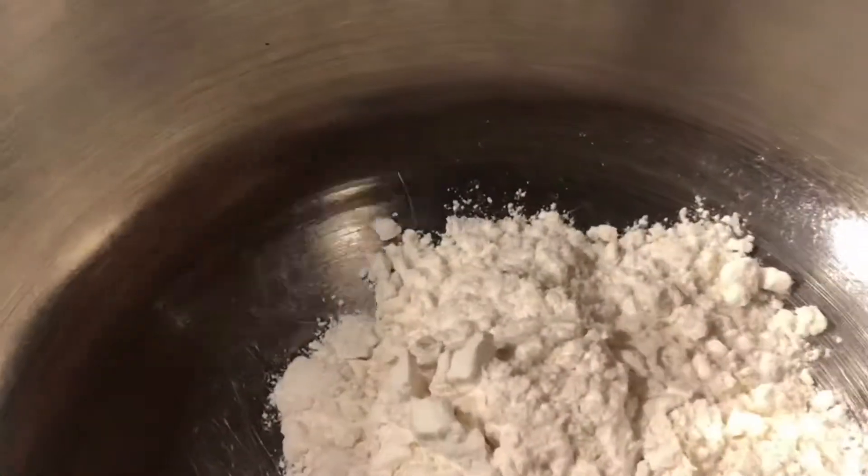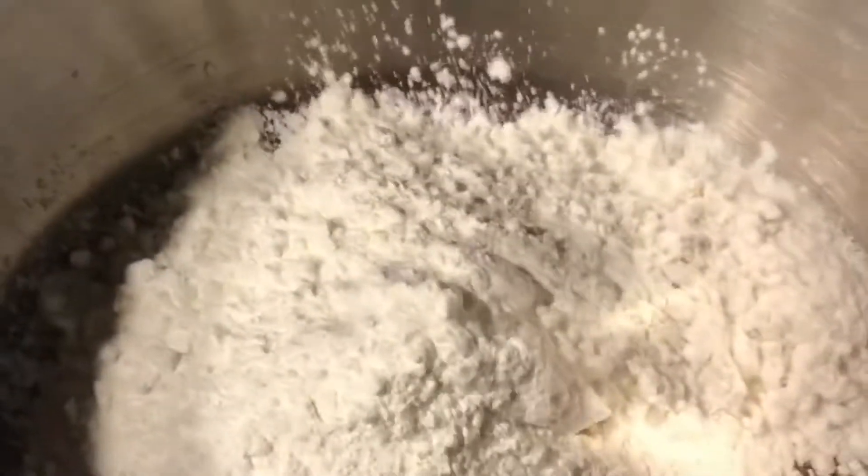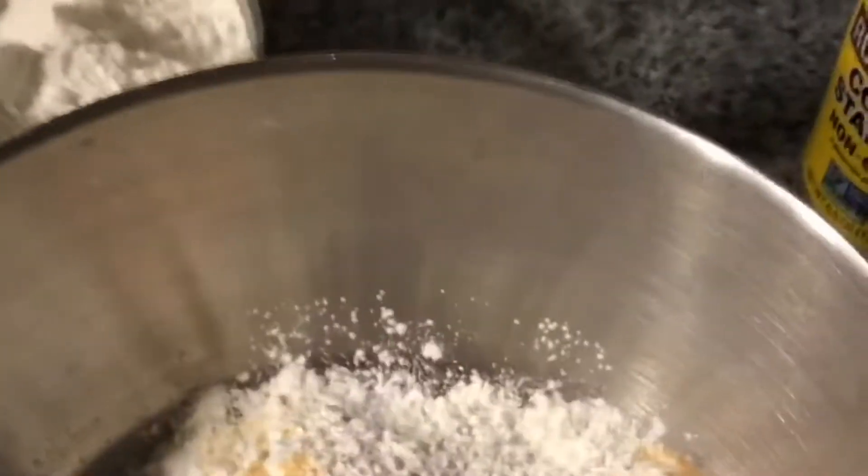We need to preheat our oven. We mix flour — about three large tablespoons of flour — with cornstarch, about a tablespoon of salt, garlic powder, and black pepper.